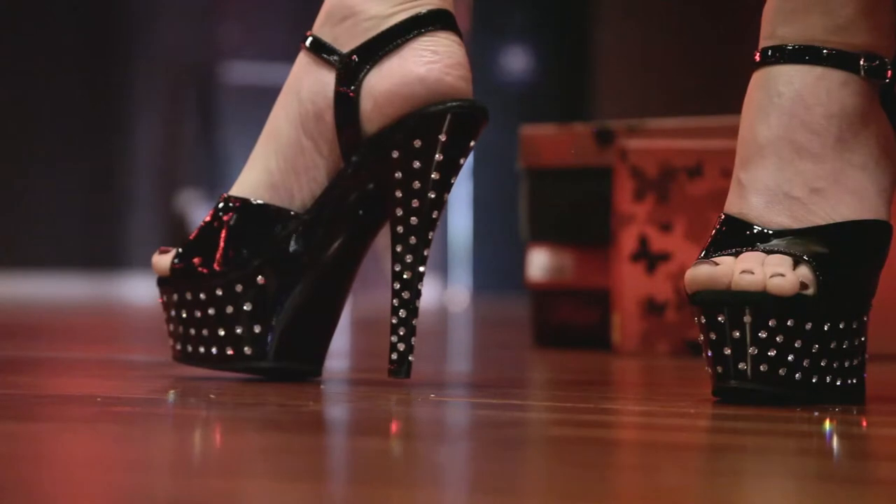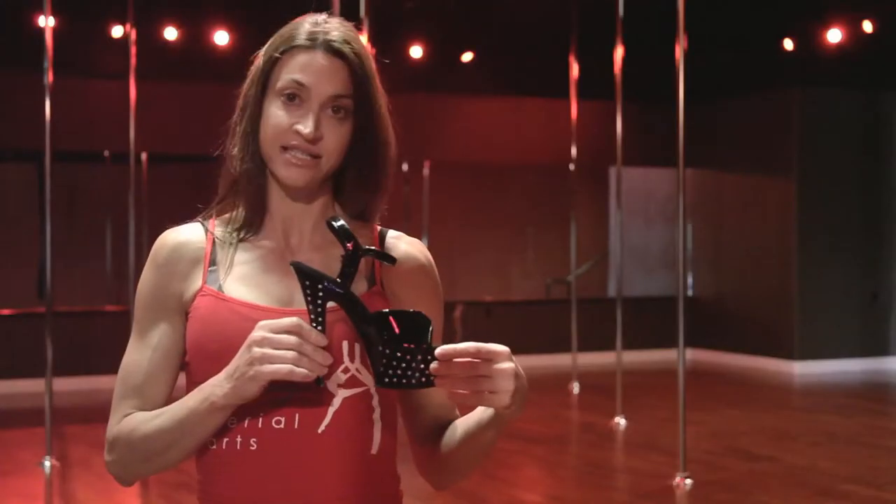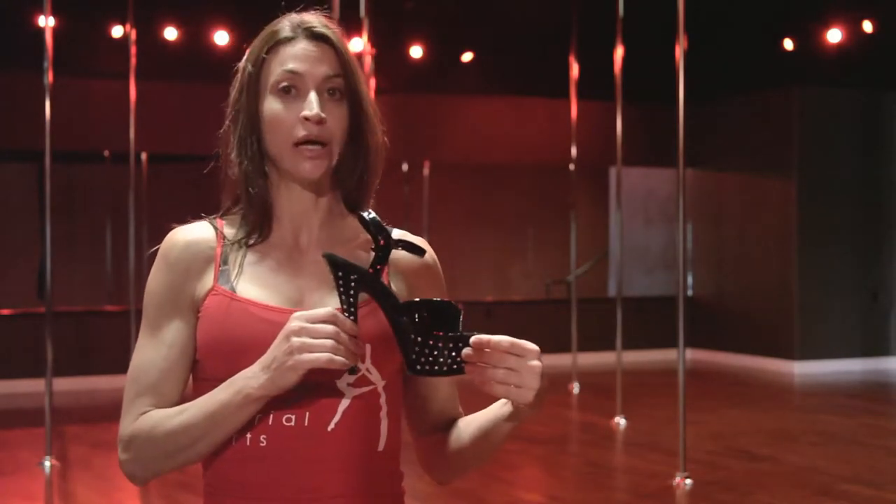The next thing I want to talk about is sizing. Pleaser does not make half sizes, so if you wear a seven and a half, which I do, you're going to want to go up to an eight.